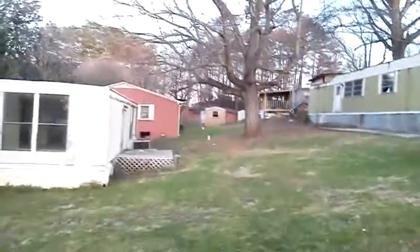Clear up to the other side of that tree. I hope you enjoyed the exterior before and after pictures.